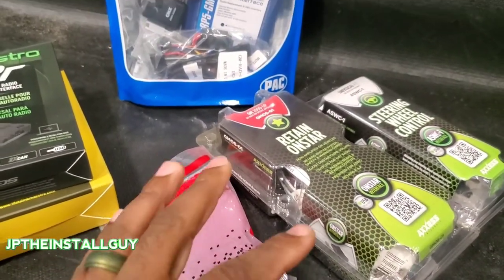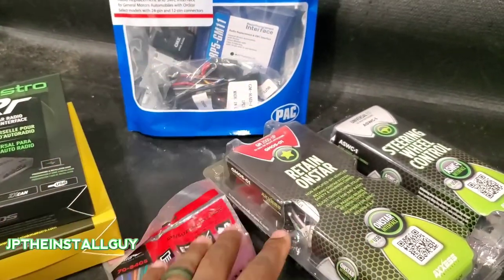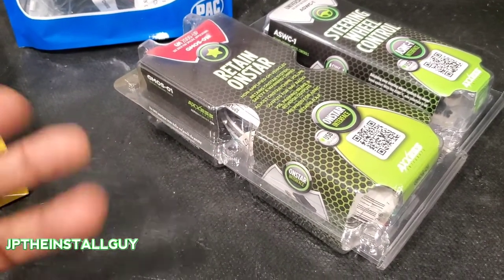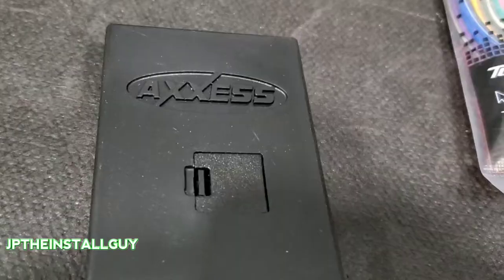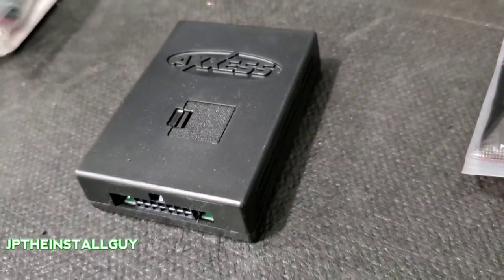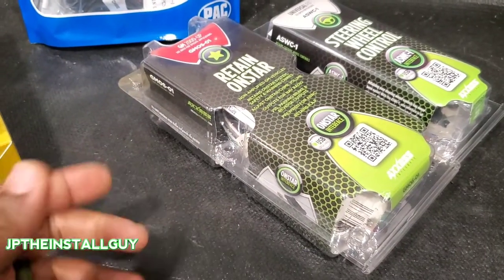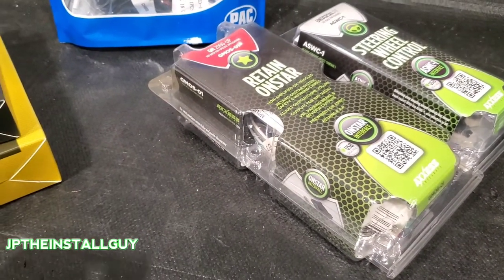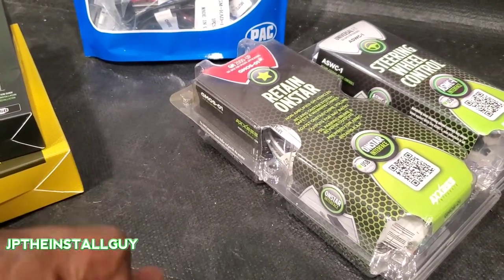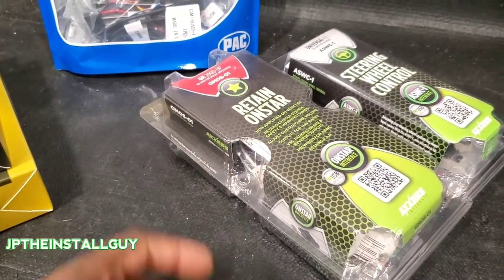The easiest way to retain most of your factory stuff is to buy one that has the module in it. This right here is a piece made by Axxess, which is another brand under Metra. It has a little black box, your wire harness and all that. It retains a lot of your features, and it also retains your RAP — which stands for Retained Accessory Power. If you sit in your car, take your key out, and your radio stays on until you open the door, that's RAP. This one will retain that.